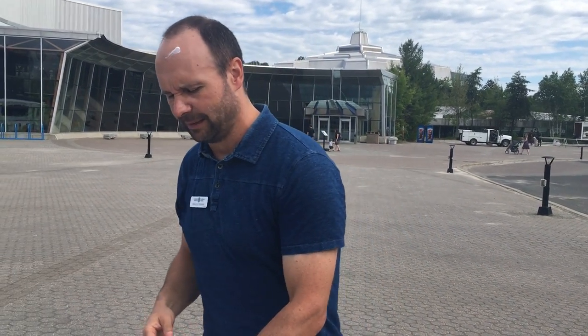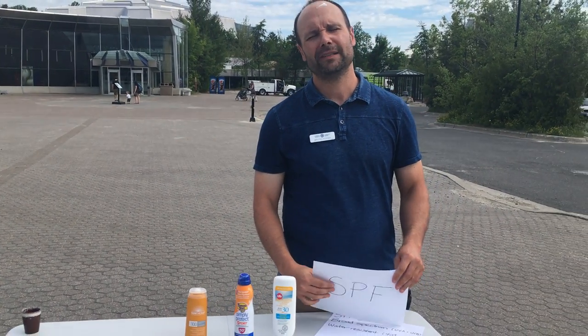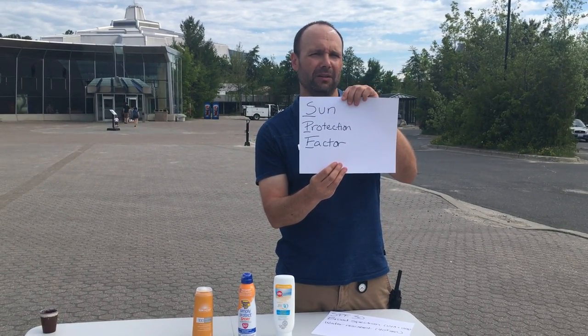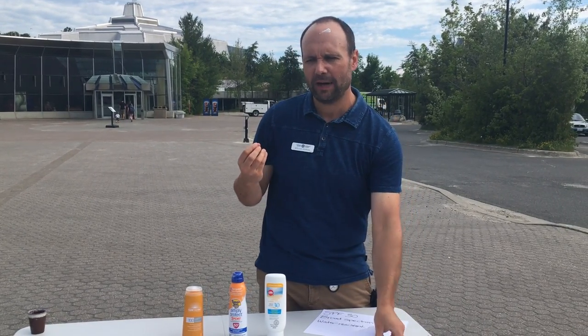Now what I want to talk about — and I get this question all the time — is we hear that sunscreens have different SPF ratings. You hear about SPF 15, 30, and so on. What does SPF stand for? It stands for Sun Protection Factor. The number on there gives us a rating of how long a person would be able to stay in the sun without burning.